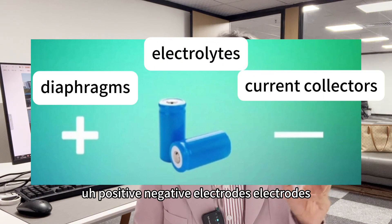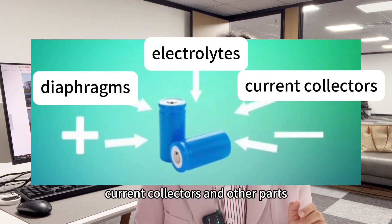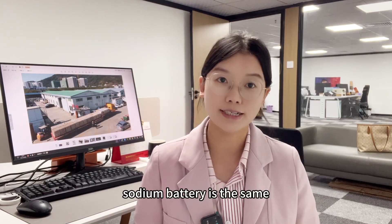electrolytes, diaphragms, current collectors, and other parts. Sodium ion batteries are the same — there is no difference in comparative structure.